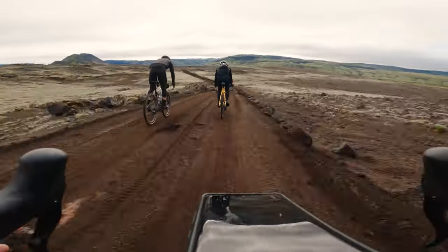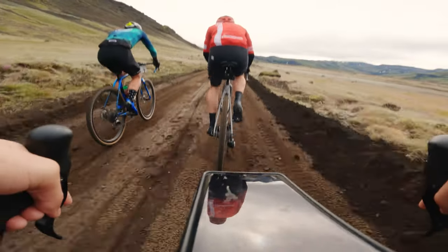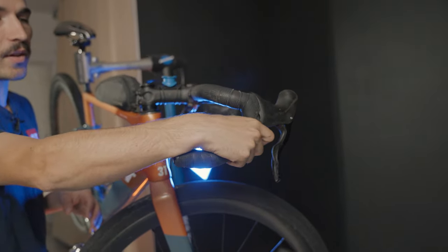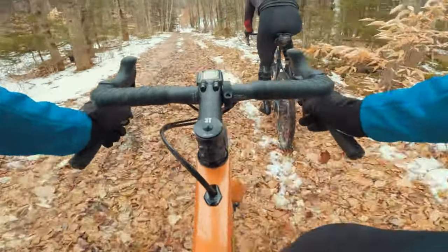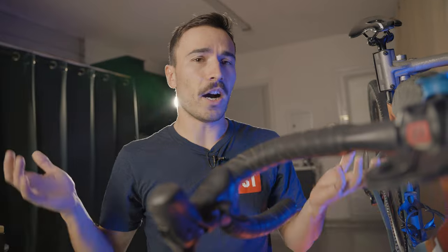When I'm in the saddle trying to be aero with hands on top of the bar, the thumb button is fine — no problem at all. In the drops, you need to bend your wrist a little more to reach the button, and then you can have a comfortable grip. On gravel on very long rides, you're 95% of the time on top of the hoods, and in my case I like how I can reach this button.